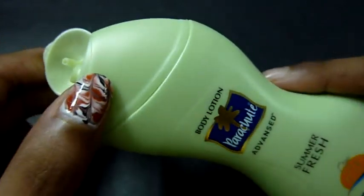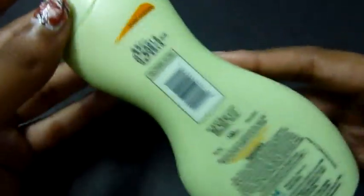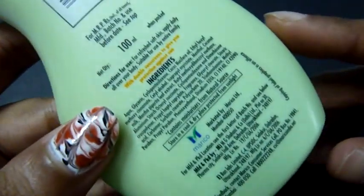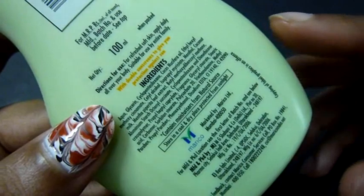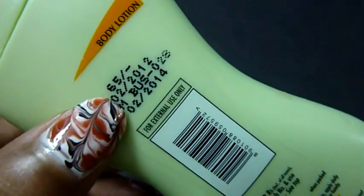It has no seal, so you just open, pop it up, and use it directly. According to what I've read, it's not mentioned whether any animal testing has been done on it. The price is 65 rupees.